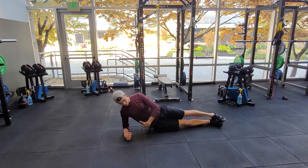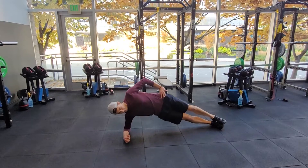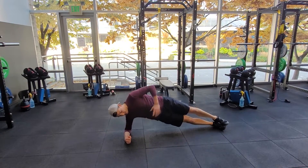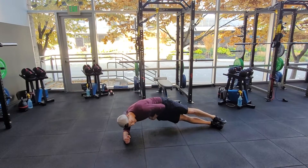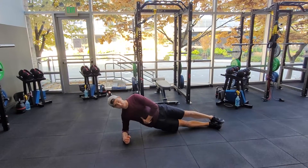Drop the hips down so you almost feel a little stretch across the obliques, and then lift the hips up, crunch down on this side — down and up. Stay pretty long through here; try not to get really bent forward with it. So hips down, hips up.